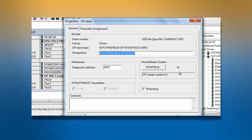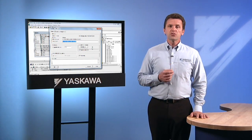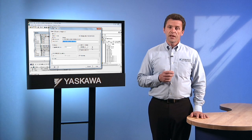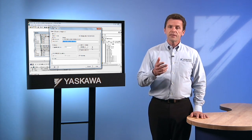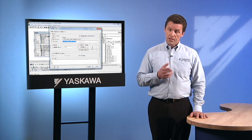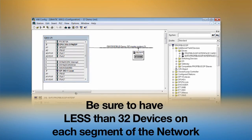Duplicate addresses on a PROFIBUS network are not allowed, which can also cause a failure of communication. The configuration tool will generally prevent duplicate addresses from being generated during the network setup process, but duplicates may accidentally be set up through programming. Another network check is to make sure that there are less than 32 devices on each segment of the network, and remember that repeaters, masters, and configuration tools are also considered devices on the segment.